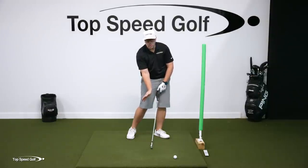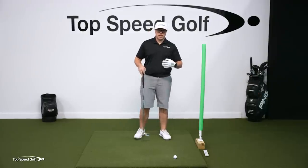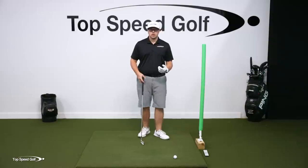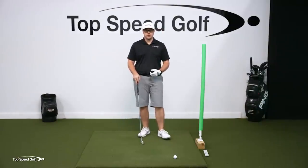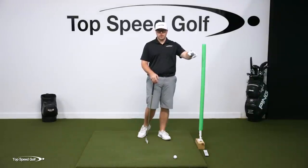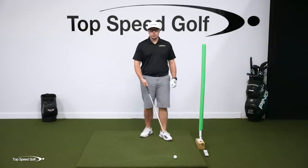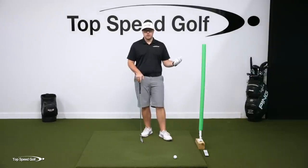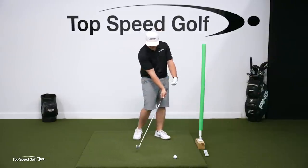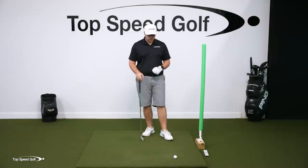The trail wrist needs to be in a more bent-back position at impact. I have one drill that incorporates getting those hands forward and also getting those proper wrist angles so we're squaring up the face too. We're not hitting it a mile to the right — we want the best of both worlds: that forward shaft lean, compression, and striping it right down the middle.